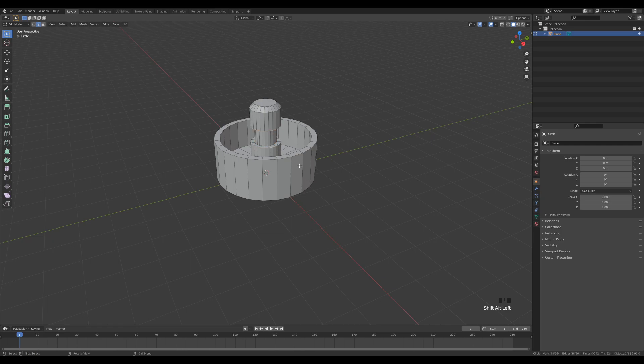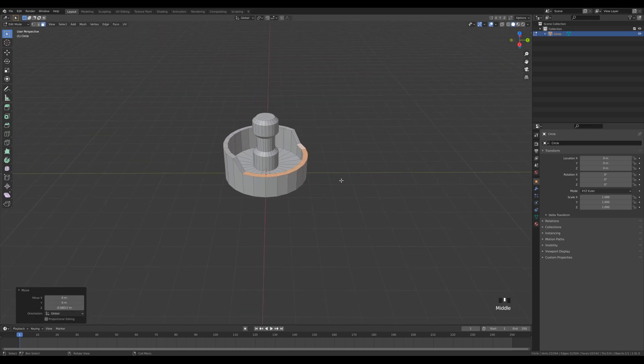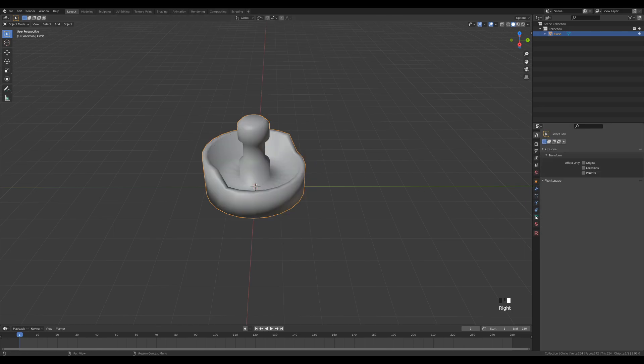Shift-click here, press S and Z to scale and push them out like that — this will be the base for our container. To make it more interesting, go to face select mode by pressing 3, select this face, and by holding Ctrl go over this loop. Press G then Z and move it down to create a cut, so it's not all the same and we have a better view of our plants.